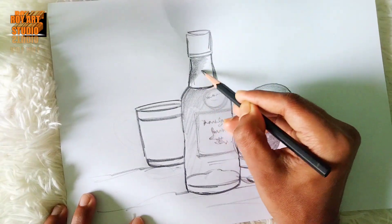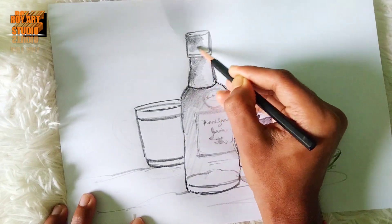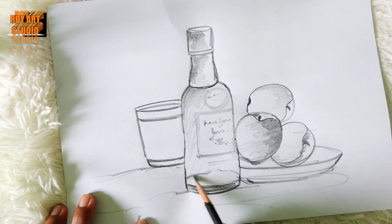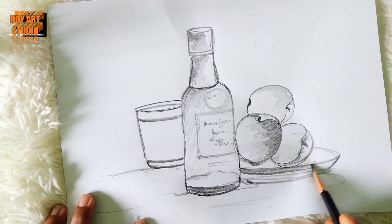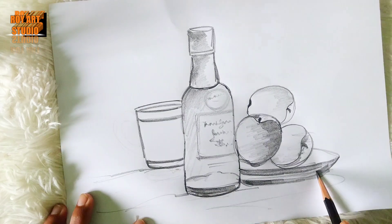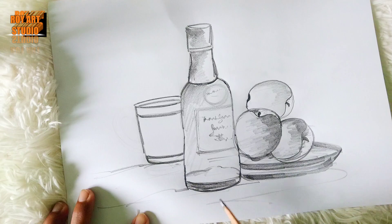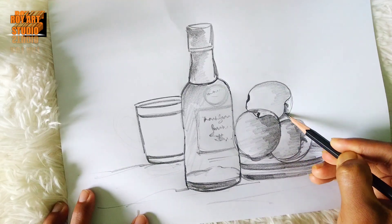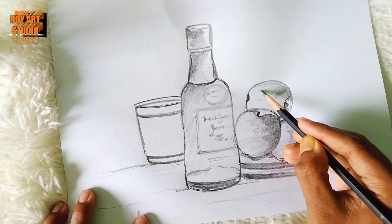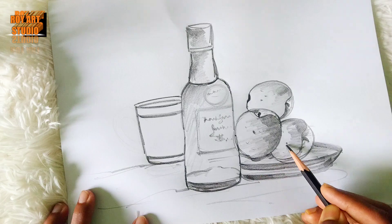I am going to test the painting in the next video.